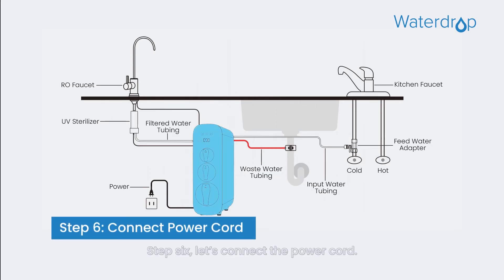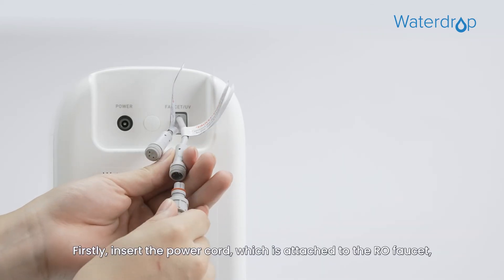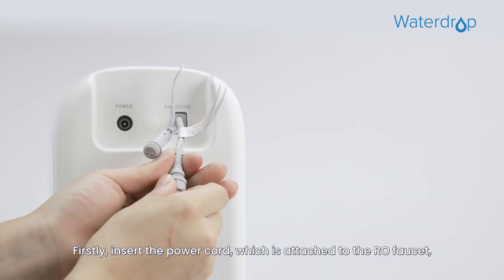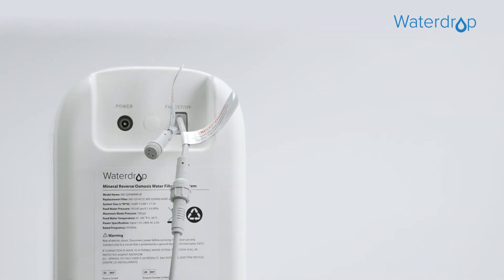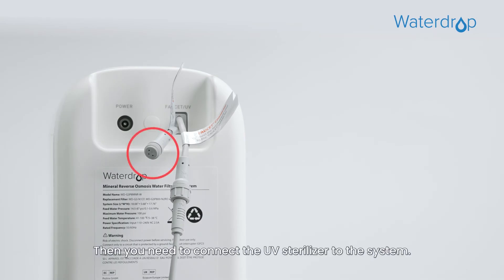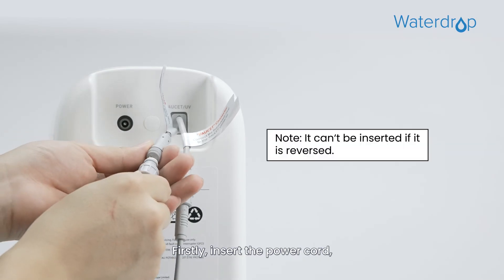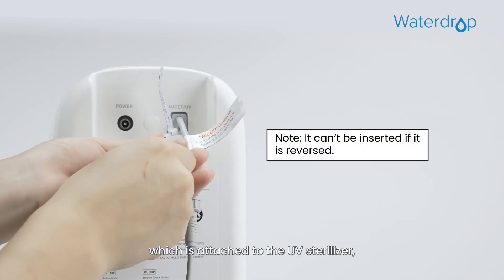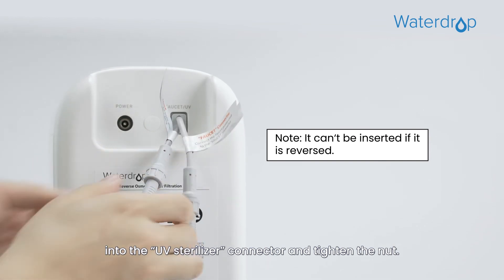Step 6. Let's connect the power cord. Let's start with connecting the RO faucet to the system. Firstly, insert the power cord which is attached to the RO faucet into the faucet connector, and tighten the nut. Then you need to connect the UV sterilizer to the system. Firstly, insert the power cord which is attached to the UV sterilizer into the UV sterilizer connector and tighten the nut.